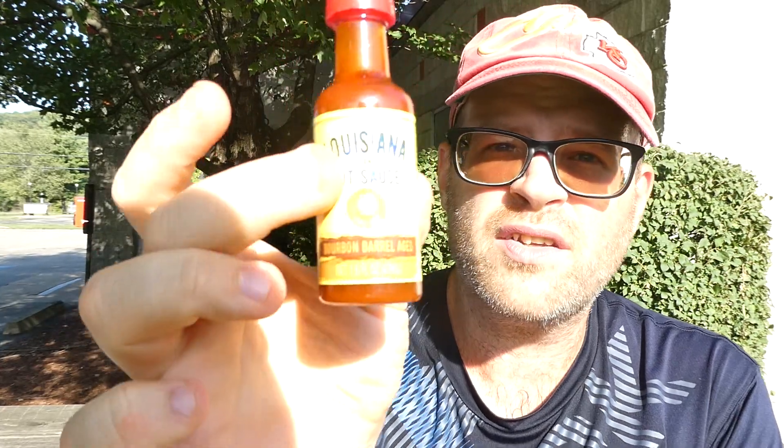Nutrition facts: two teaspoons a serving, nine per container. It's only a 1.6 ounce bottle. No calories, so there you go. But this little 1.6 ounce bottle has 72% of your daily value of salt. If you have high blood pressure, this is death.